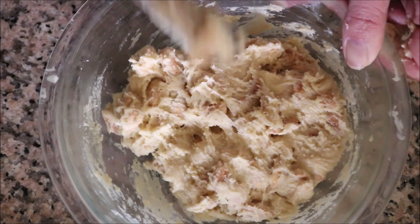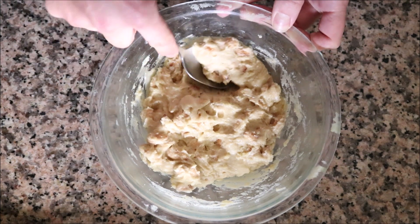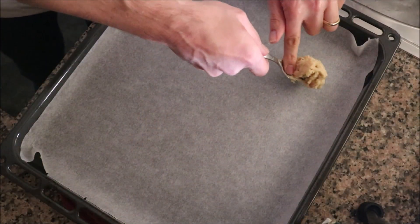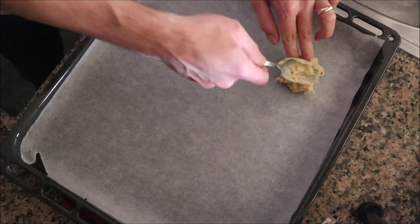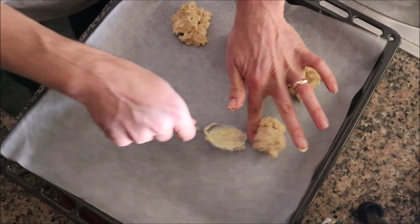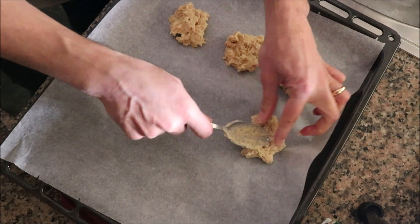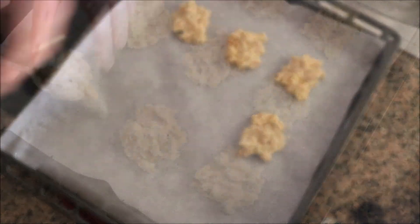Once your dough is mixed, use a standard dinner spoon to grab some of the mixture and add it onto a baking tray lined with parchment paper. It will be very sticky because of the honey — just flatten it out with the spoon or your fingers. You don't need a perfect shape; the beauty of homemade cookies is that each one can look different. The most important thing is the thickness of each cookie so they all bake evenly in the oven.